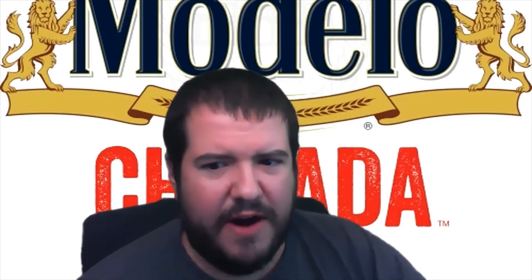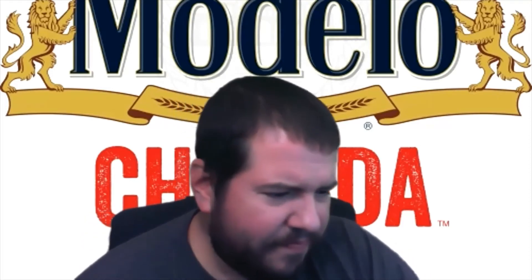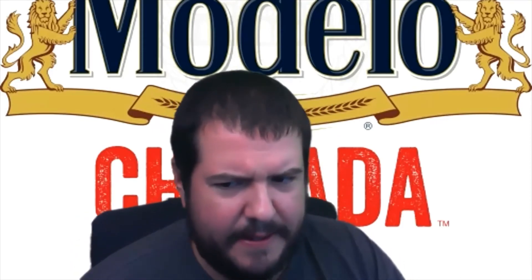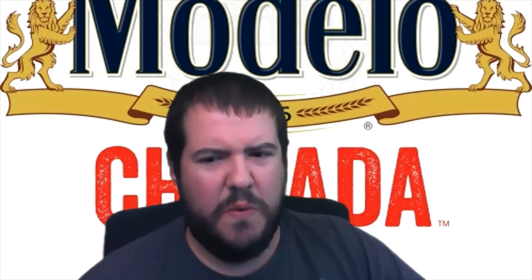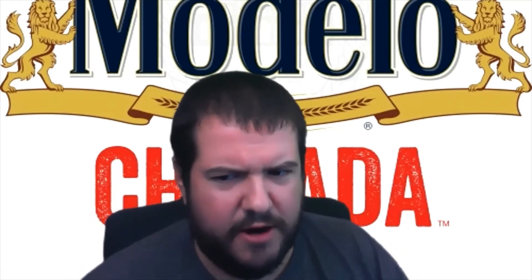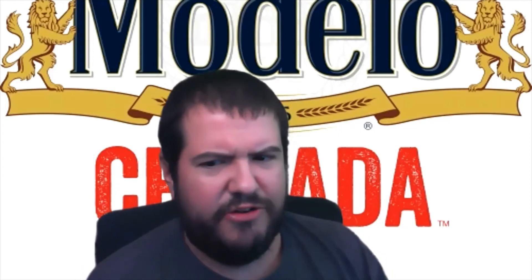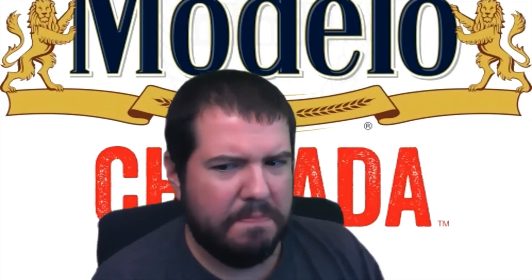Modelo is a really good beer and I've tried these two flavors — I don't know if there's more out there, I haven't done any research past the little corner store that I shop at for all my beer needs. Modelo is a really good beer, but this? No thank you. Stick with what you know — Modelo's regular lager. It's really good. I'd recommend that over this.